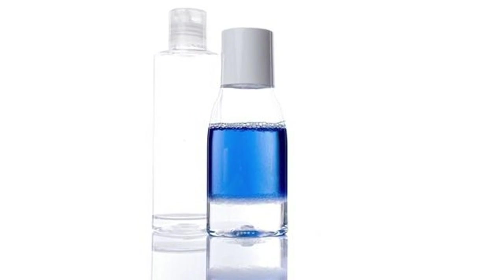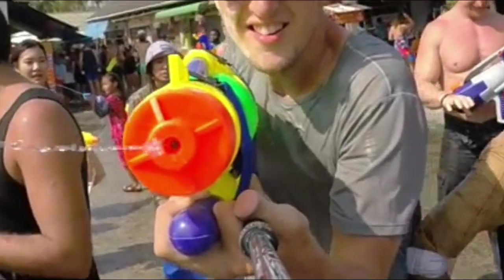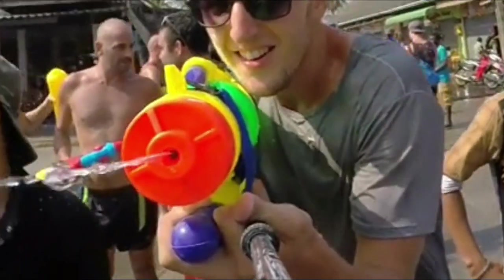Smiler fluid can be used against smilers. Using it in a squirt gun can make the fluid safer and easier to use against smilers.